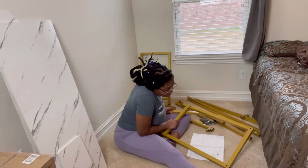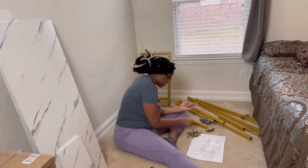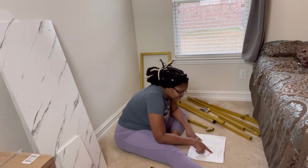I'm not in any big rush unless it's something I need immediately, which this desk wasn't. Plus, I didn't have time to put it together sooner. So now I'm going to sit down, break out the directions, and start piecing this thing together.